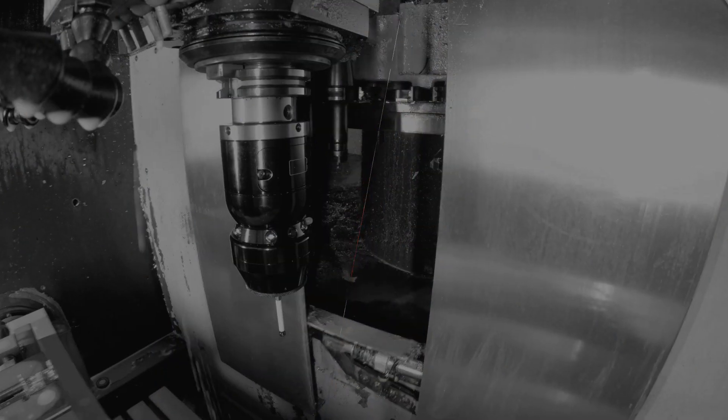There you have it — the latest in workholding technology from Kitagawa.